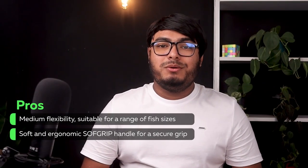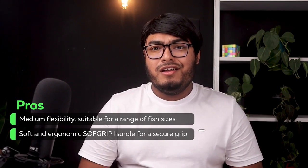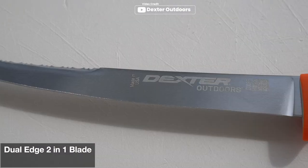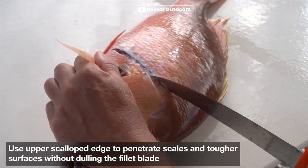Pros: medium flexibility, suitable for a range of fish sizes, and a soft ergonomic grip handle for a secure grip. Finally, the Dexter Dextreme 24912 knife is a reliable choice for your cutting needs. With 200 years of experience, Dexter brings you this exceptional knife with a style designated as DX8F.